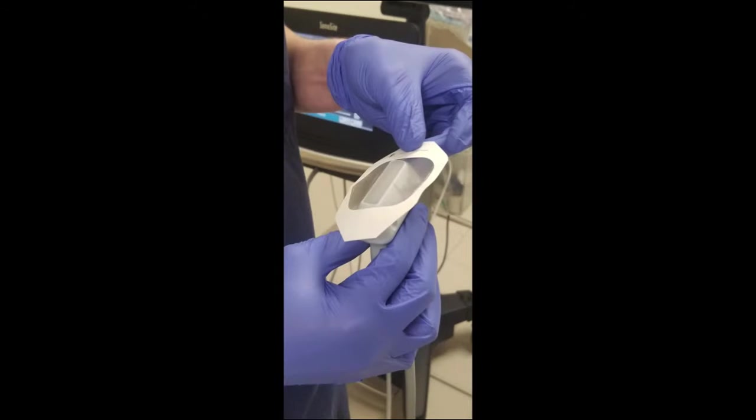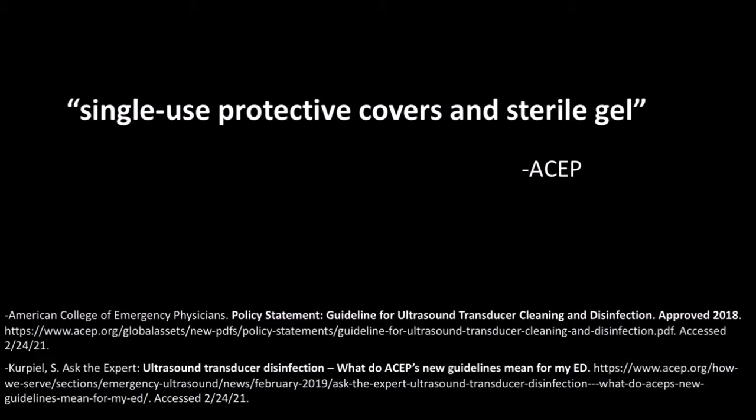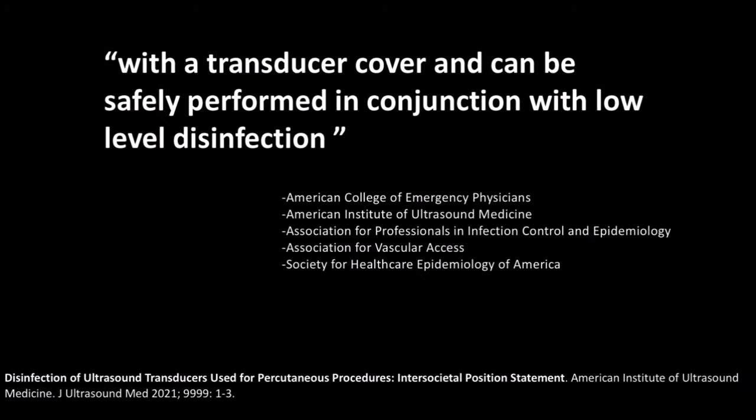Another item I think is essential is a single-use sterile probe cover. While there is considerable variation in real practice, the American Institute of Ultrasound Medicine advocates for the use of a single-use cover, yet does not recommend full sterile precautions like we utilize for central lines. The American College of Emergency Physicians has a similar policy statement with recommendations for a probe cover and sterile gel when placing an ultrasound IV. A recent intersocietal position statement released by five different professional organizations supports low-level disinfection of the probe with wipes that most of us have available in our departments.